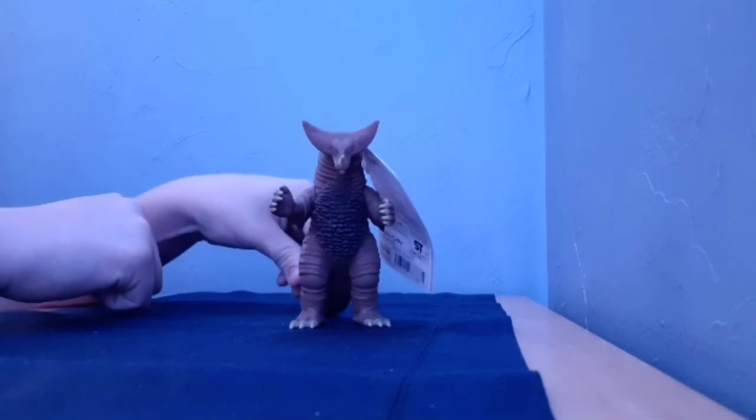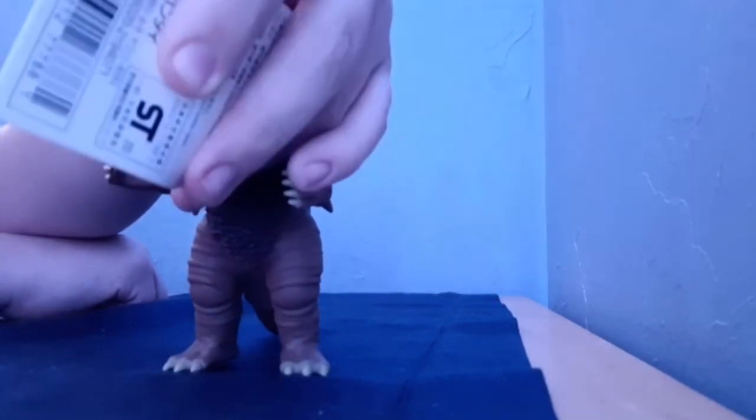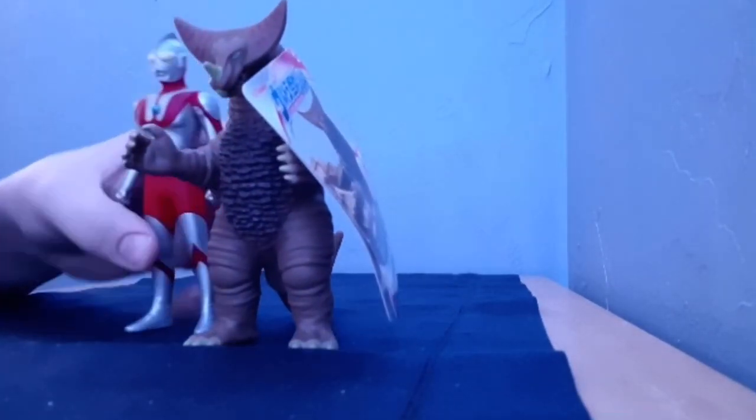Not gonna lie, he's shorter than I expected, but he's still Gamora, man. He was my childhood boy. There's a tag, and I'll get my other thing to compare him with real quick — put my Ultraman side by side with him.